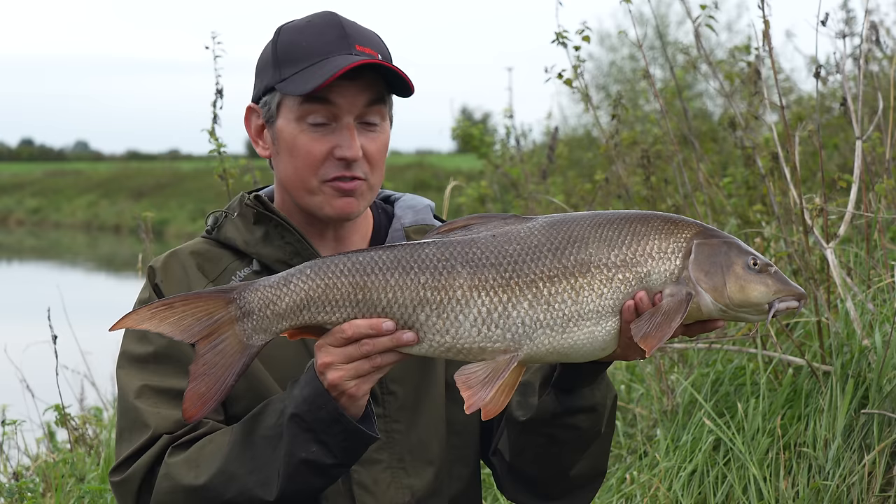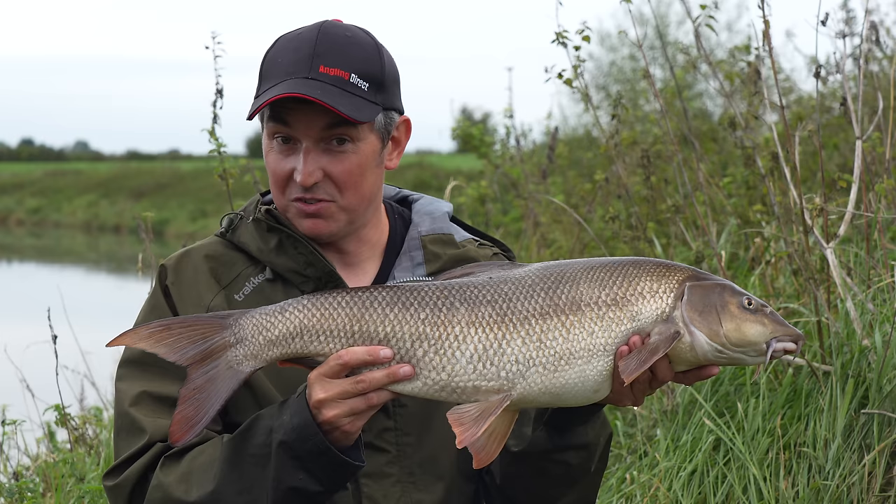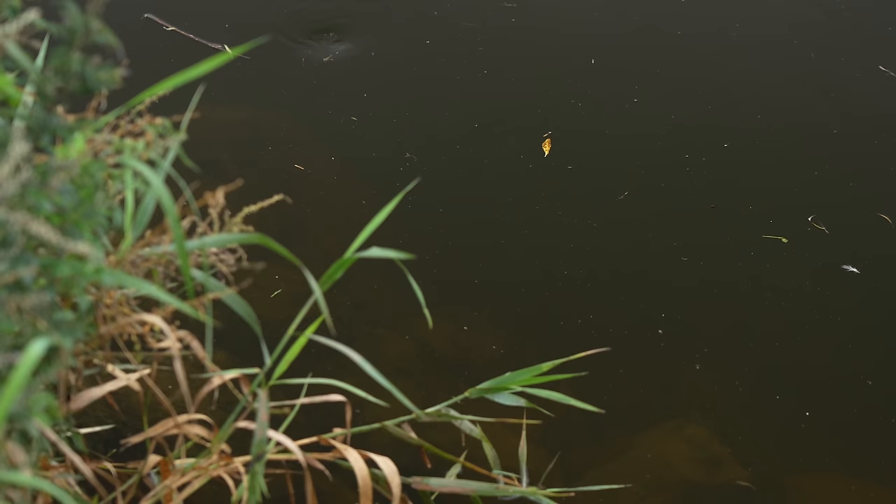The River Trent has got so many big barbel in it. It's mad to think there's numbers of barbel bigger than this, but to get an £11 within 20 minutes is really good going. So I'm going to slip this fella back. I've been coming up here a couple of times in recent weeks and I'm going to tell you a little bit about those trips, but for now I'd better get this back, get them rods back out.